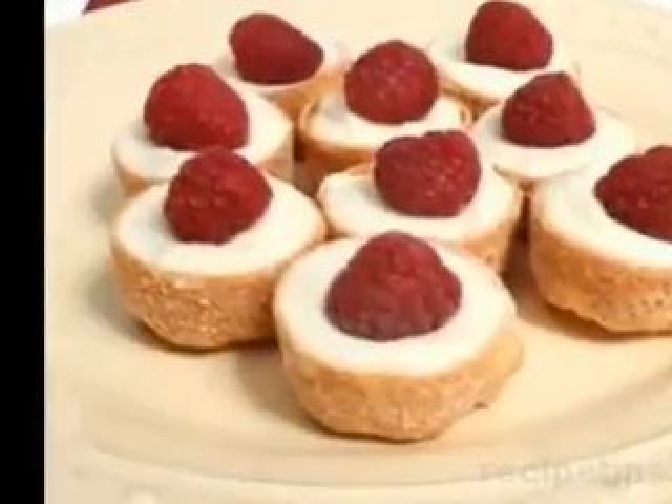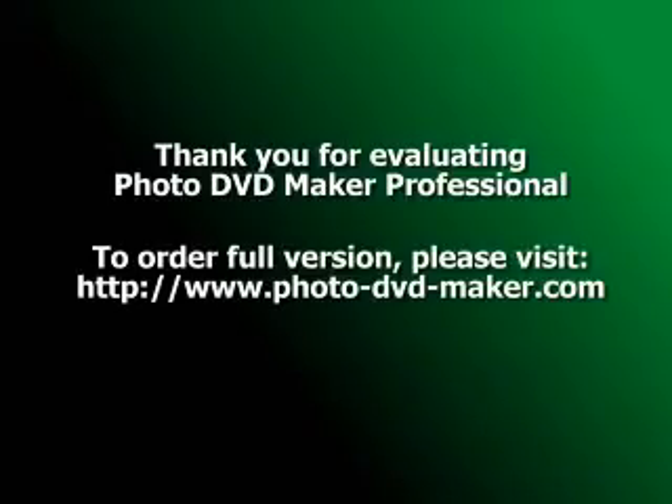For no-bake desserts if you're grilling, skewer some fresh fruit and marinate them in grapefruit juice and honey while you're cooking and eating the rest of your meal. When you're ready, put the skewers on the grill for about 5 minutes, turning occasionally.